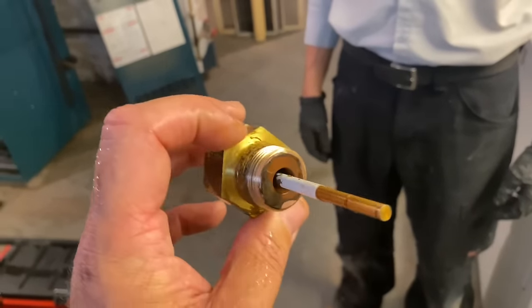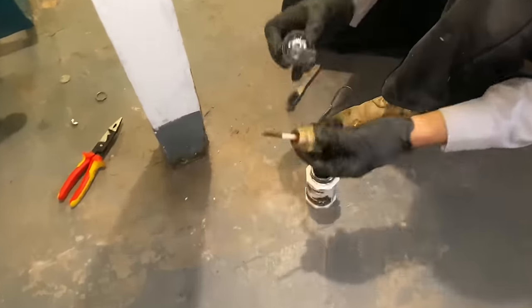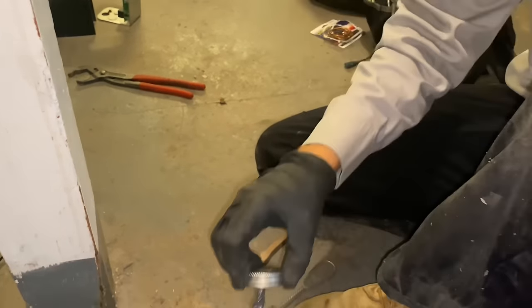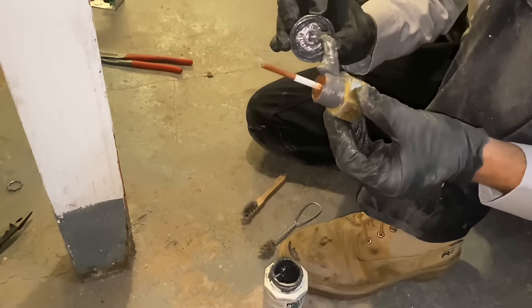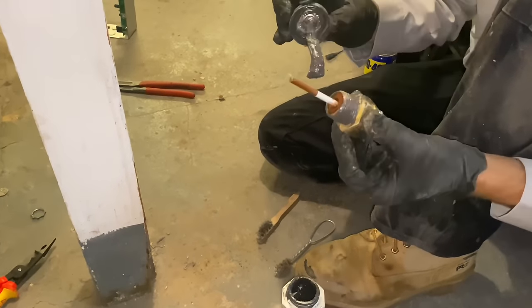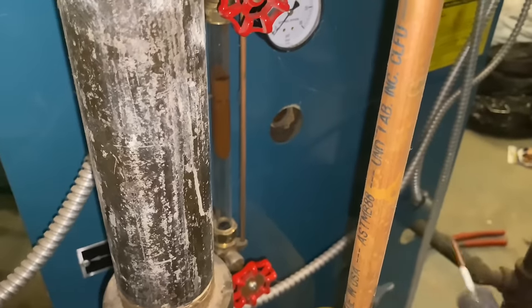We use the wire brush to clean off the threads. We're going to use pipe dope — Pro Dope by Hercules or any other pipe joint lubricant — and put an ample, generous amount onto those threads. I hope I have a low water cutoff on the truck. It's a little baby truck — I got it toward the end of the heating season so I may not have it. We're going to reinstall that probe that Peter was very fortunate to take out with the big channel locks.